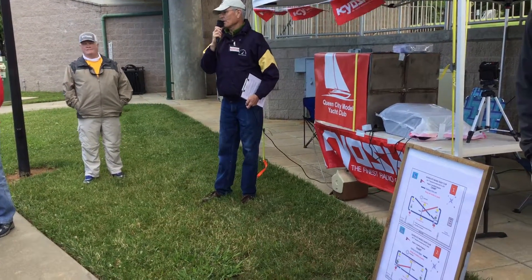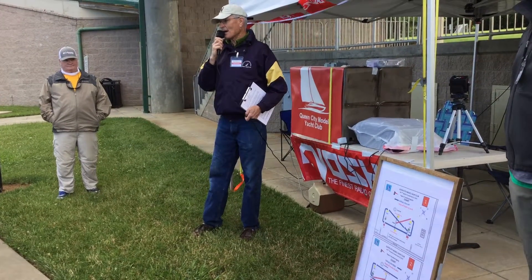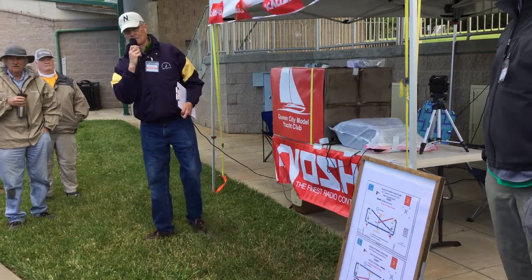We're going to use a system where at the one-minute mark, the line goes hot. If you cross the line, you have to go past the extremity and around one of the end marks. Everybody got that?